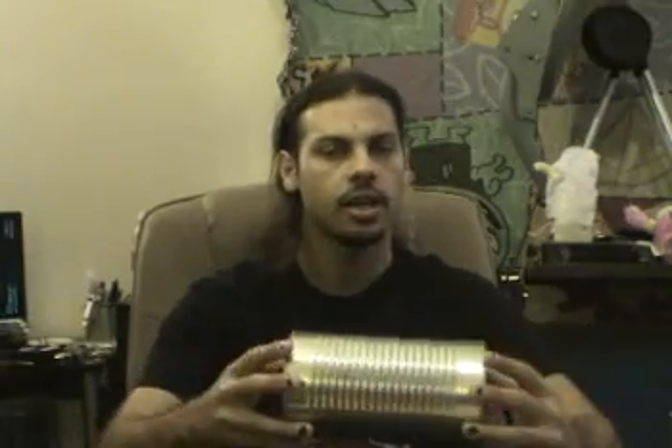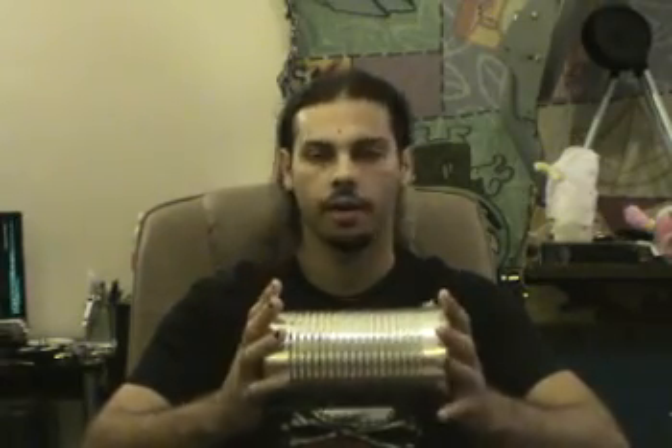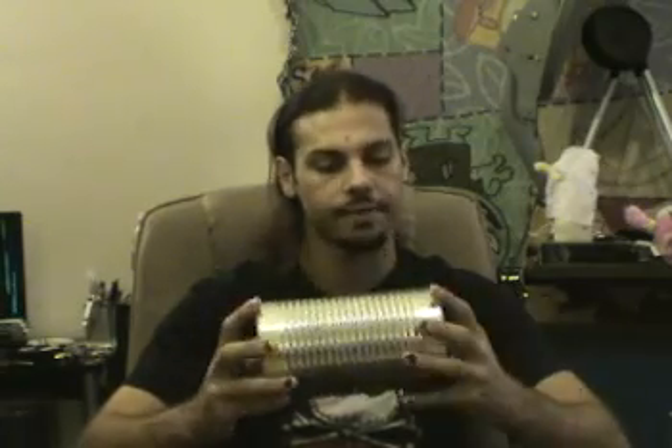There are mathematical calculations you can use to determine if a given diameter and length of can will work for your frequency. Standard soup cans are actually the perfect diameter for 2.4 GHz, but one single can is not long enough.